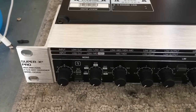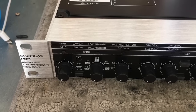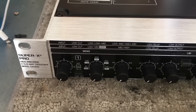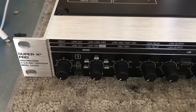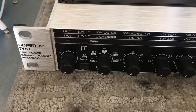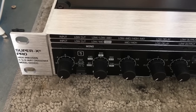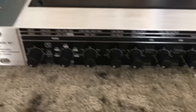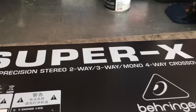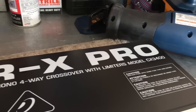Hey, what's up YouTube, my name is Evan and today I'm going to be talking about my new crossover unit. I'm switching from a DVX drive rack to a Super X Pro by Behringer. It's a two, three, and four-way crossover — a high-precision stereo two-way, three-way, mono four-way crossover with limiters.